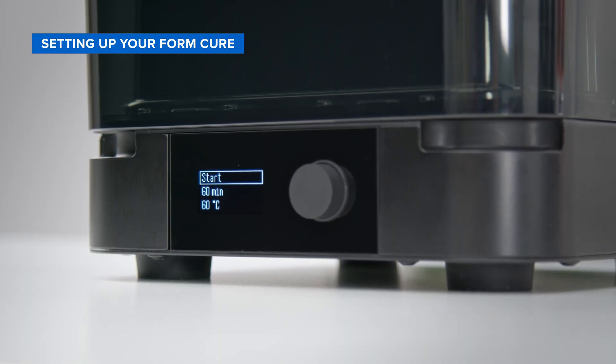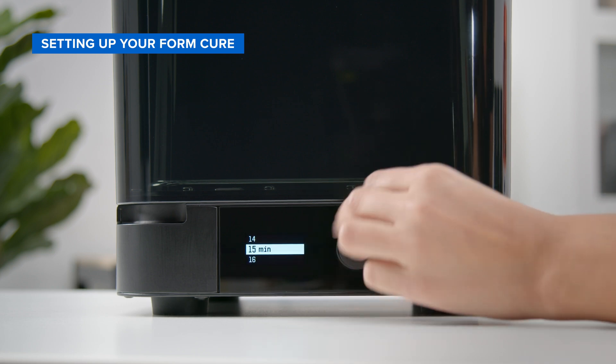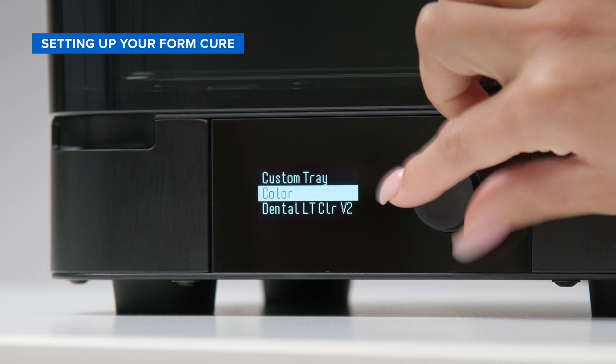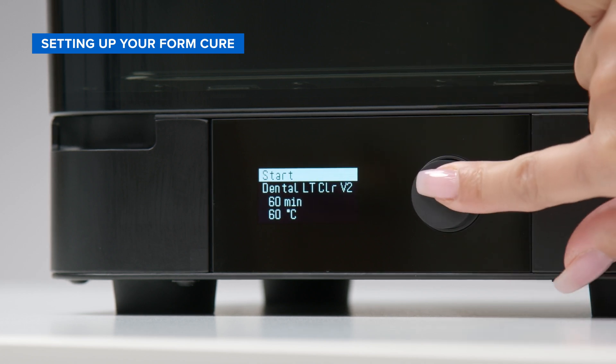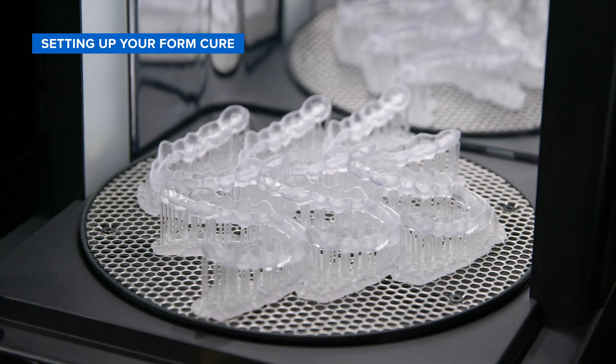Just as with the FormWash, simply turning the knob on the front of the FormCure allows you to move between menu options on your display, including automated material, time, and temperature settings. Once you find the option you want, gently push on the knob to activate. After a short preheating cycle, your part will cure to the optimal conditions, resulting in a high-quality part you'll be proud to deliver.